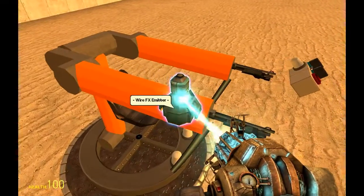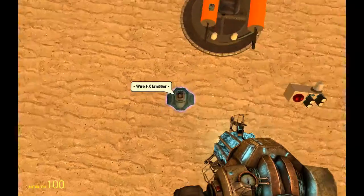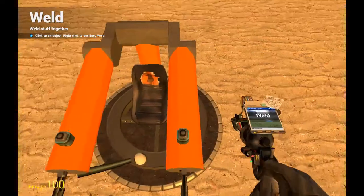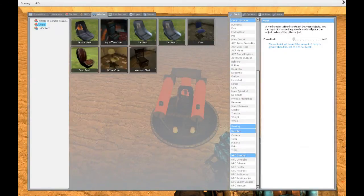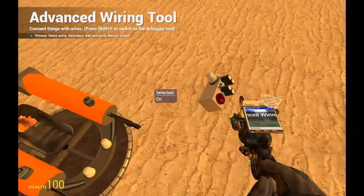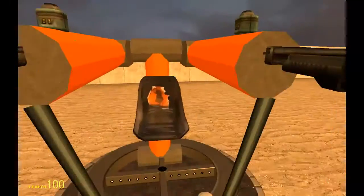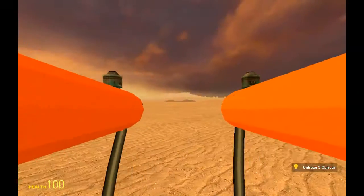I want them in the top, like that, and we want to weld them — left click, left click. Now of course we want to go to wire advanced. On: we connect this one to mouse 2, on: we connect this one to mouse 1, by left clicking. So here we can see it — we freeze it — like that, we can move.